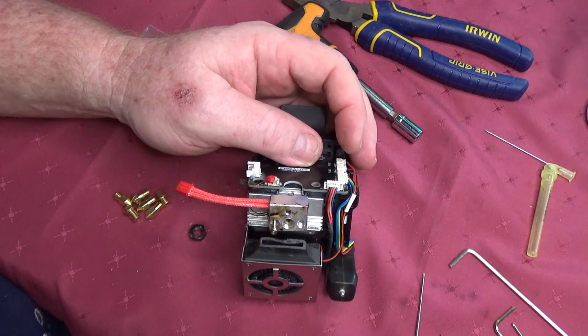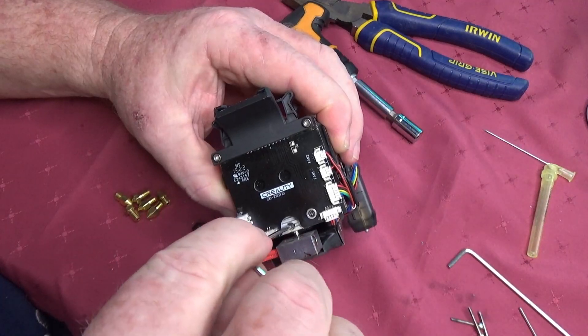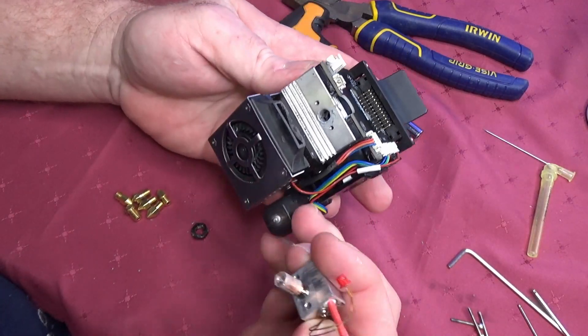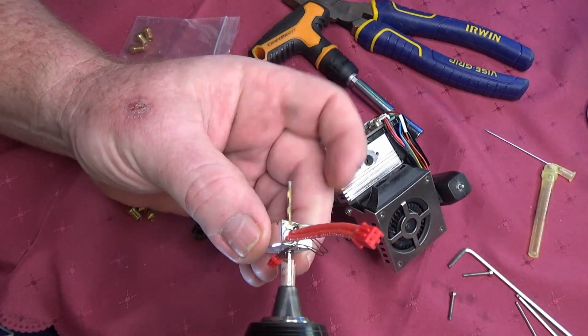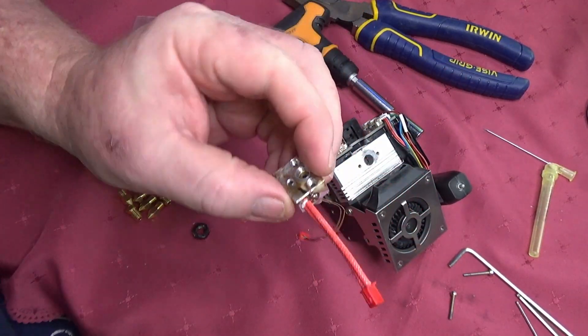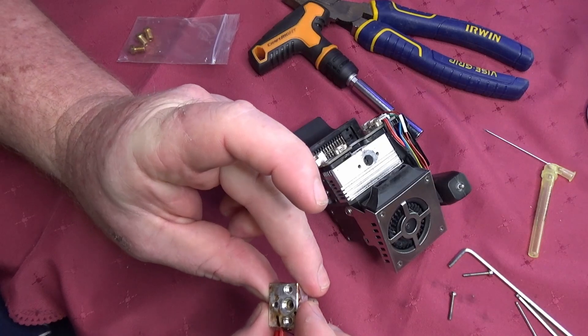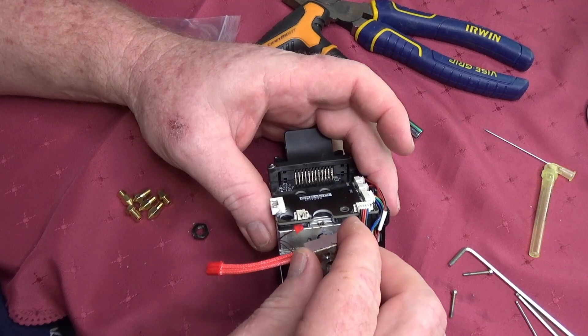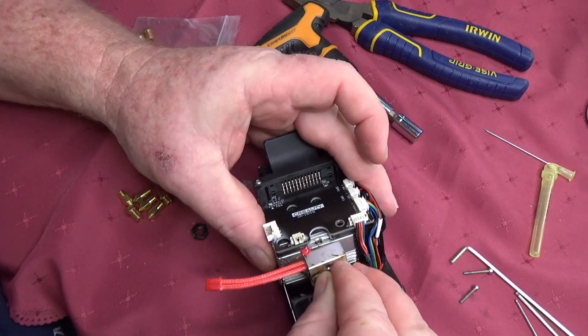After you remove the two bolts, loosen the grub screw on the back of the extruder that holds the heat break in place. After it's been removed from the extruder, I use a two millimetre drill bit to drill out anything that's left inside the heat break, usually a bunch of melted plastic. After it's been completely drilled out and cleaned, you can then replace it back into the extruder.